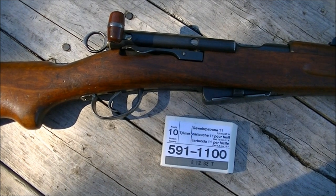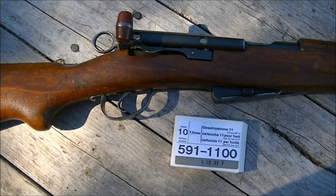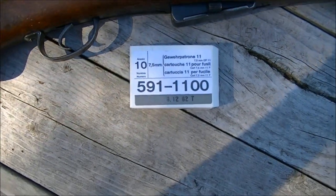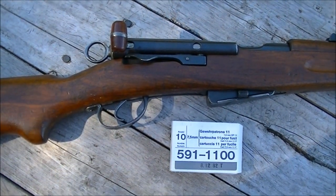Hi there folks. I'm out at the range today with my latest acquisition, a Swiss K-11 carbine, and we're going to give it a few shots today with some appropriate ammo — some GP-11 ball. Don't have access to the longer range today so we're just going to shoot this at 100 to see how it does.